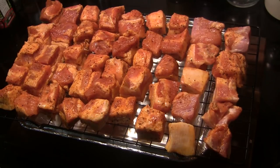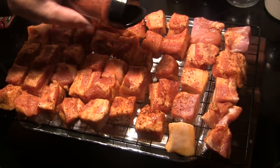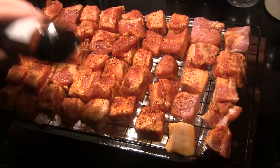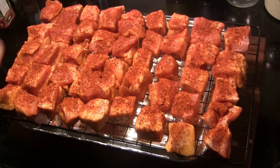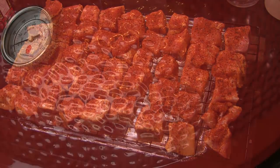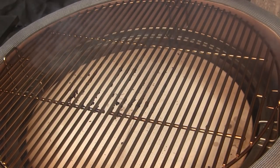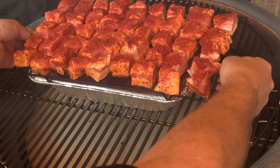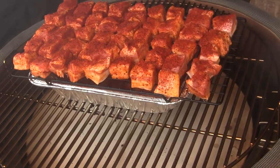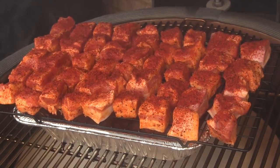Our grill is almost up to temperature so I've taken these pieces out and put them on a rack. We're going to shake another good layer of this Hardcore Carnivore Red barbecue rub on top of these. That's looking pretty good, so now we'll take these to the grill. I've got the grill ready so we're going to set this rack of burnt ends right in the middle, and I've got a pan underneath to catch some of that grease, because there's going to be a lot of grease coming from this — just by the nature of the fact that this is pork belly. So we're going to close this up.